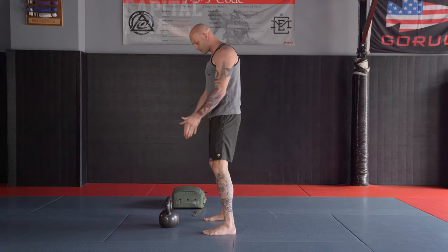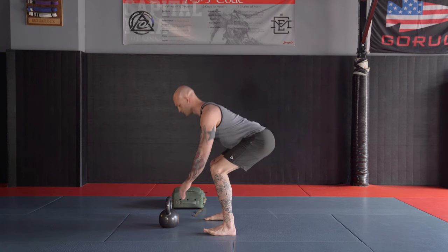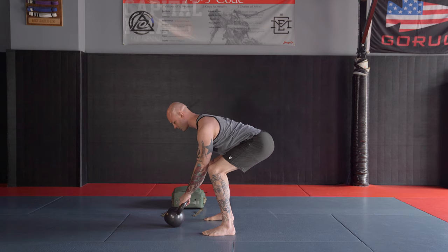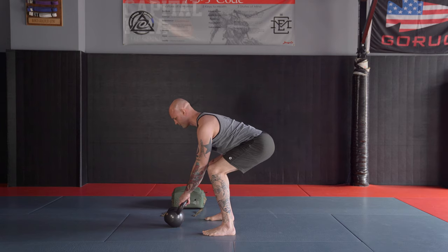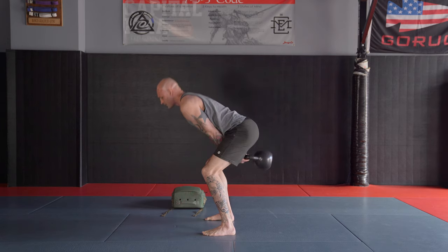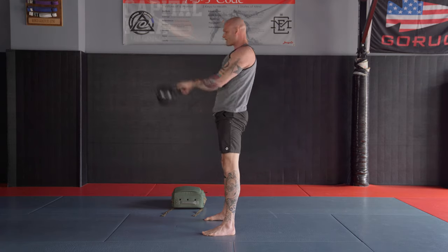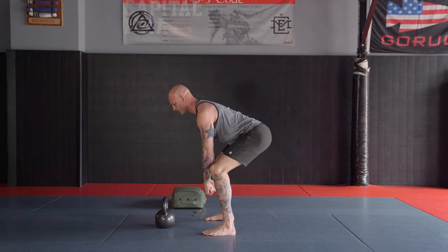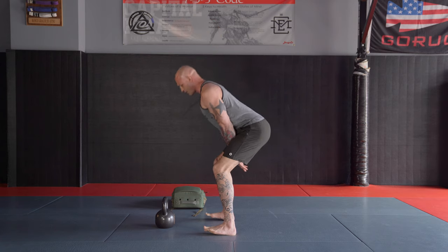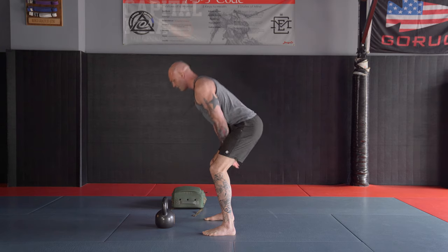First things first, I'm out here in the tripod or hike-pass position. I'm going to go down and secure the bell. Once I get the bell, I'm engaging my lats, staying nice and straight. My weight is in my heels — I should be able to pick my toes up. From this position, I'm going to hike the kettlebell back and stand up tall. The second swing should look just like this, then I'm putting the weight back on the mat nice and easy. As I hinge backwards, this is my down position. To bring the bell forward, all I'm doing is standing up tall.